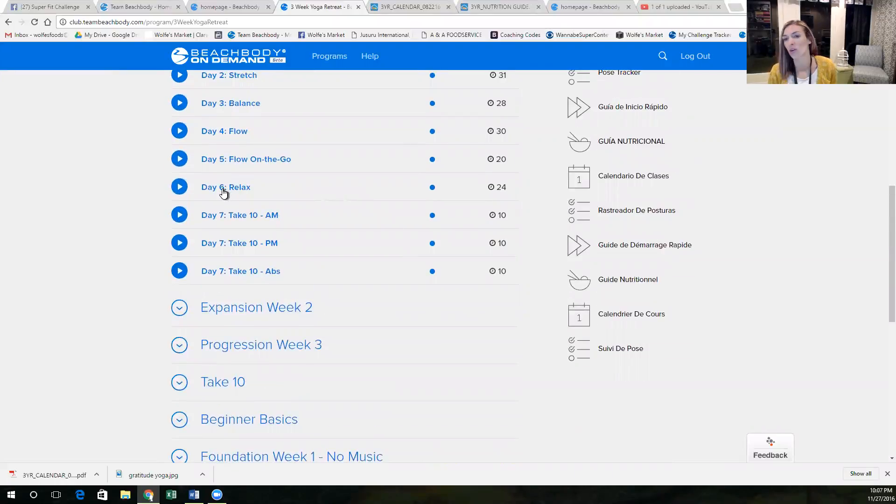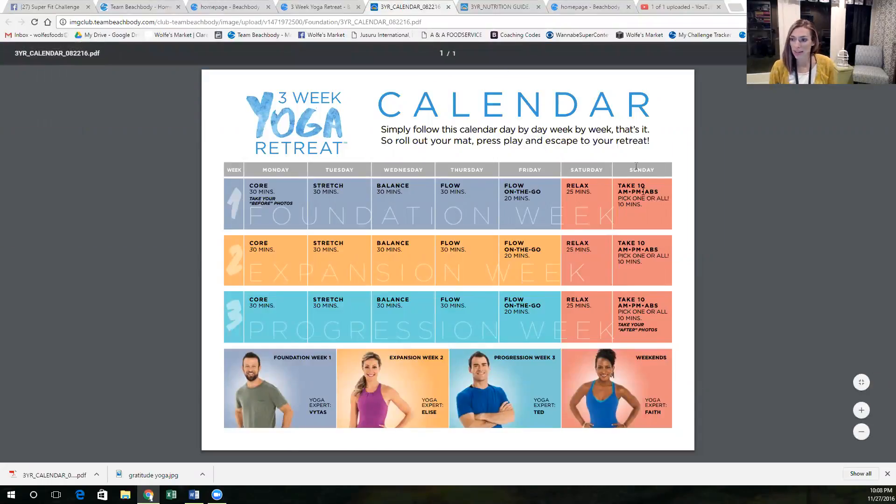Day six — relax. Okay, so your Saturday is the relaxed workout, and then Take 10 on Sundays. If you choose to do those, it's totally up to you. So that is the calendar, that's the schedule for the three weeks.